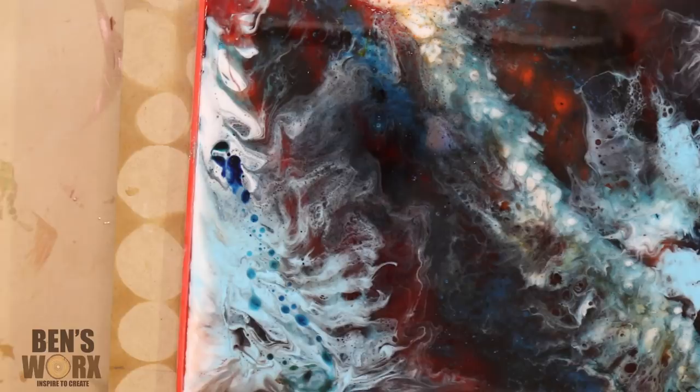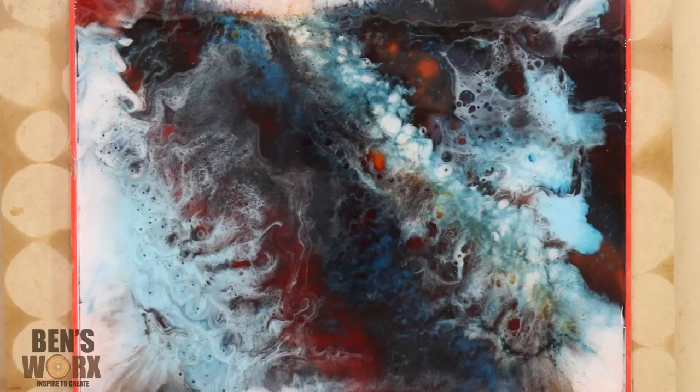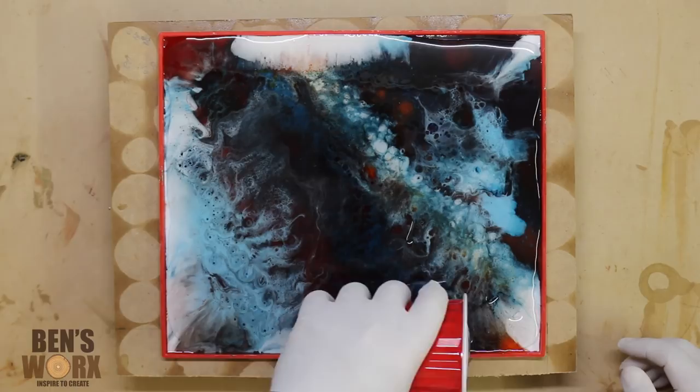Now I'm just going to pour some clear resin over the top to make it about a quarter of an inch thick. Grab your blowtorch and run it over the top. This will bring the bubbles to the surface and get rid of them.